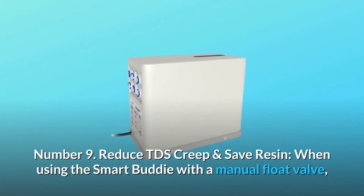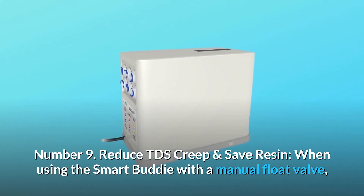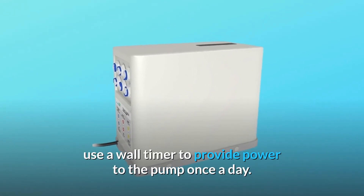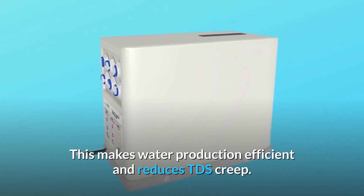Number 9: Reduce TDS creep and save resin. When using the Smart Buddy with a manual float valve, use a wall timer to provide power to the pump once a day. This makes water production efficient and reduces TDS creep.